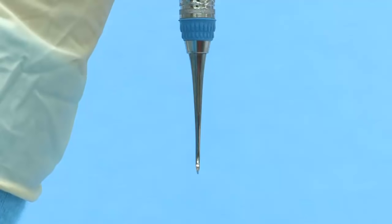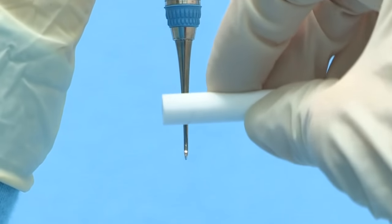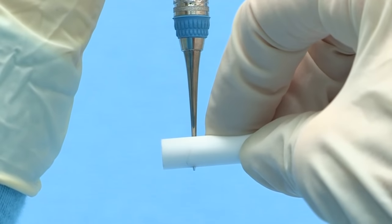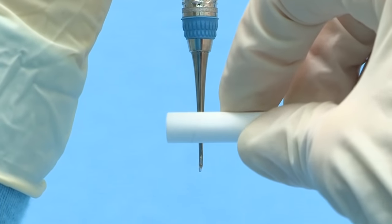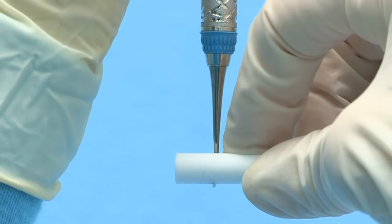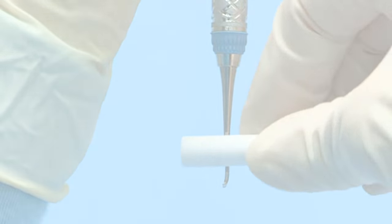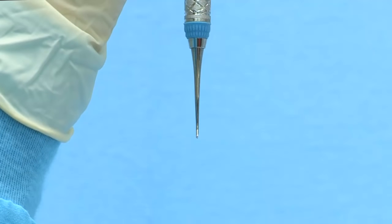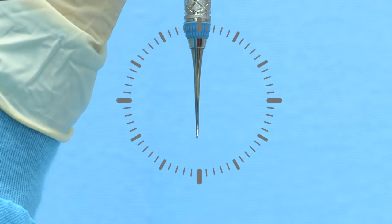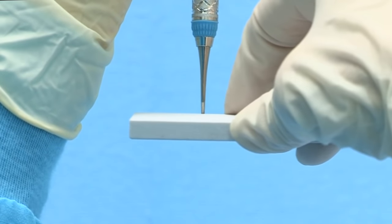To finish sharpening a curved sickle scaler, hold the blade at eye level with the terminal shank positioned at 12 o'clock. Place a cylindrical stone on the face of the blade with the stone positioned horizontally on the facial surface. Lightly roll the cylindrical stone along the face of the blade from the heel to the tip — this will remove any remaining wire edges. To finish sharpening a jacket scaler, position the instrument with the terminal shank at 12 o'clock and the tip pointed toward you, then lightly move a flat stone from side to side on the facial surface.